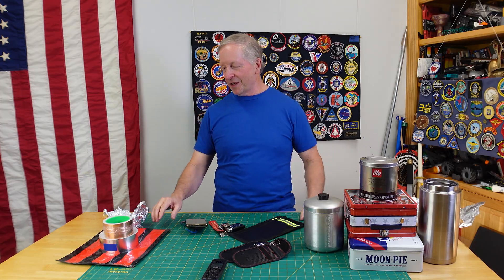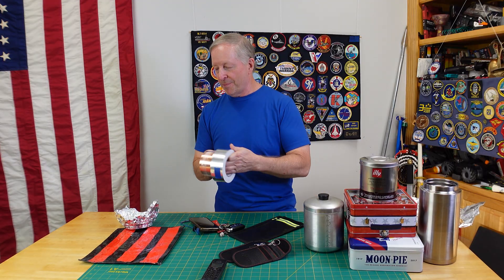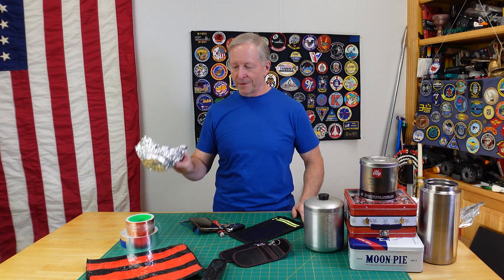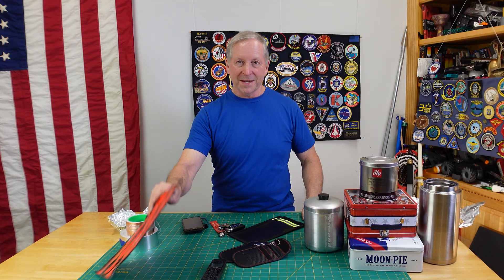Faraday containers — these are really interesting. I've done several videos where you can use aluminum HVAC tape, copper tape, or make yourself a Faraday bag. That works. Maybe just use aluminum foil. I'll post those videos up there and down below if you're interested. But not everybody wants to make a bag.